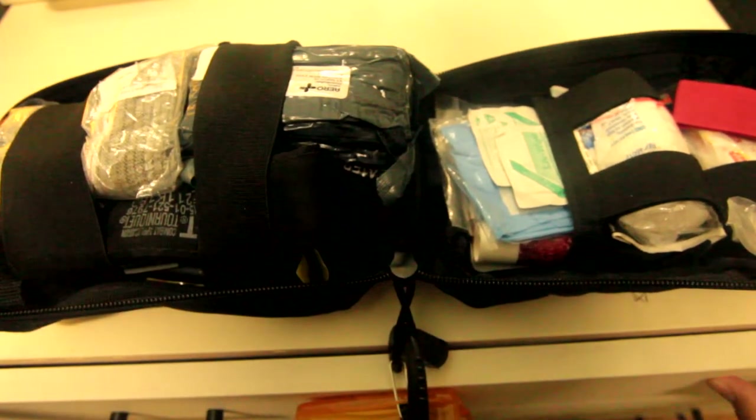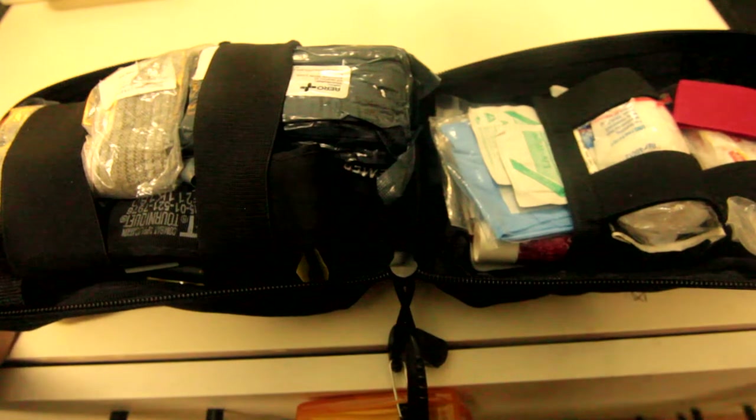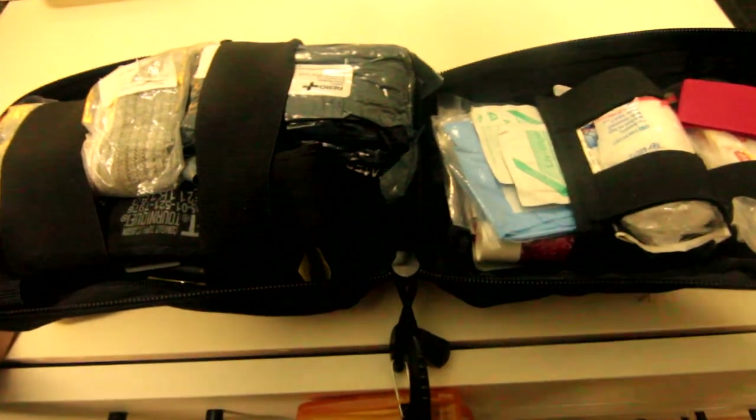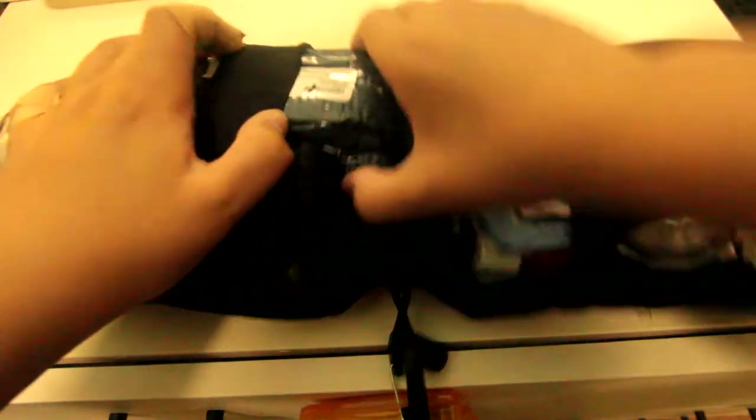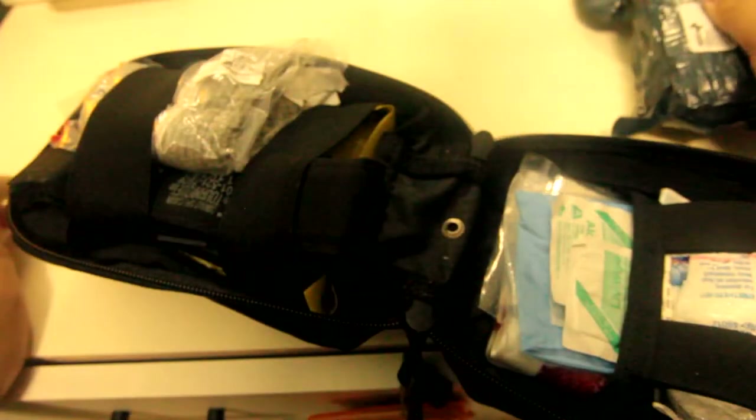Time to start off with the first thing that is the easiest to get out and what I would start getting out in an emergency. It is — it's hard to get out, hold up — pull it — and then this is an Israeli T3 bandage, a normal military style dressing.